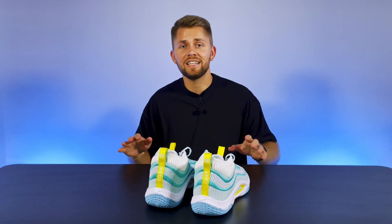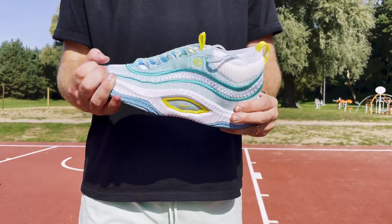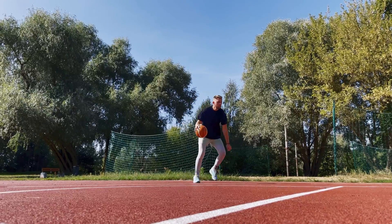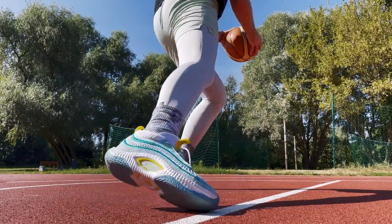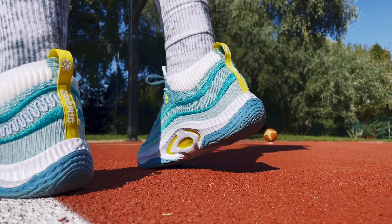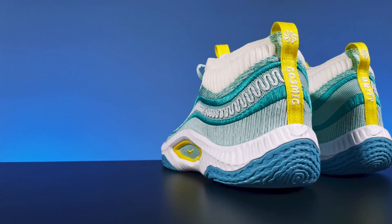It's the category where the Nike Cosmic Unity 3 shines the brightest, as it is one of the most supportive shoes in the current market. From top to bottom, the shoe is built like a tank, which allows you to play your game with confidence, whether you are a shifty guard or a post-up powerhouse. The robust upper is paired with external and internal foam walls and a massive internal heel counter to create elite lateral containment. Meanwhile, a fairly wide outsole with an integrated TPU shank significantly improves torsional rigidity compared to the twos.